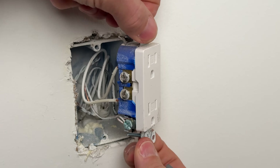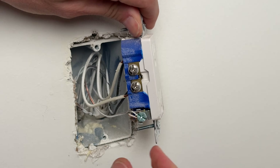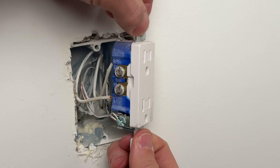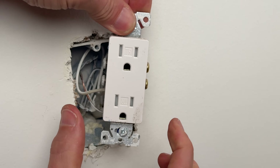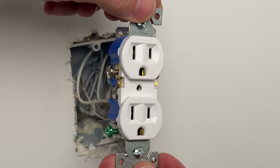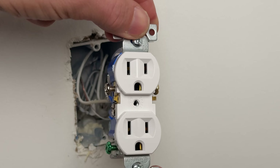Number seven: do not leave the screw terminals out. When you use backstabbing it's independent of the screw terminal, so you don't tighten the screw terminals down — but if you don't, it just opens up a larger width of the overall package. You can see the difference — screw terminals out compared to screw terminals in. Always make it a best practice to tighten your screw terminals to slim up the width of your outlet.